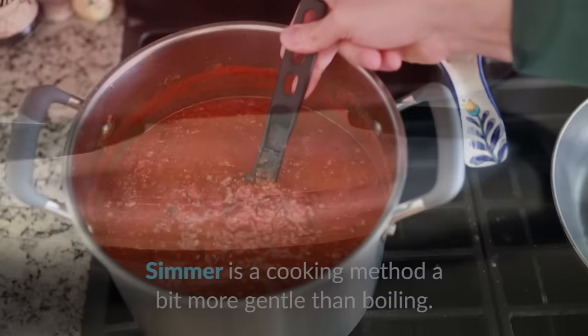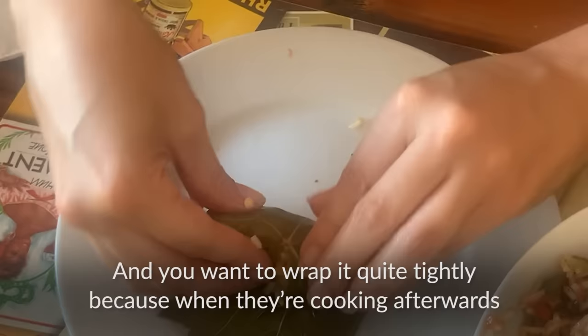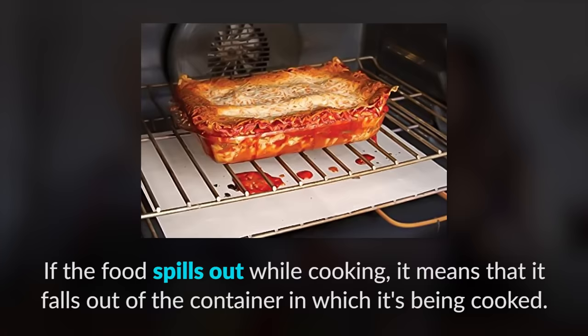To simmer is a cooking method a bit more gentle than boiling. The food is cooked in hot water but you turn down the heat before it reaches boiling point, when the bubbles start. If food spills out while cooking, it means it falls out of the container in which it's being cooked. Here, as Andrea stuffed — that is, filled — the vine leaves with the mixture, we don't want the rice to separate while cooking.